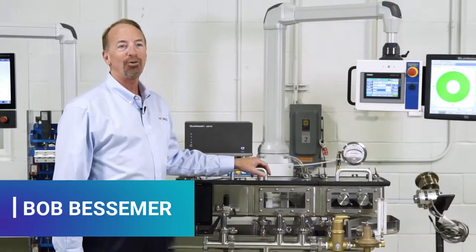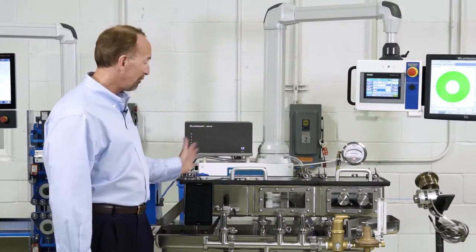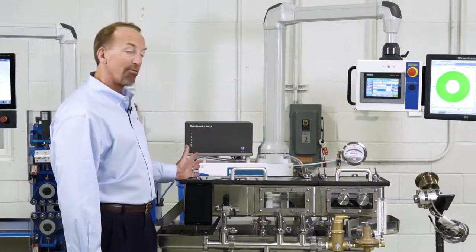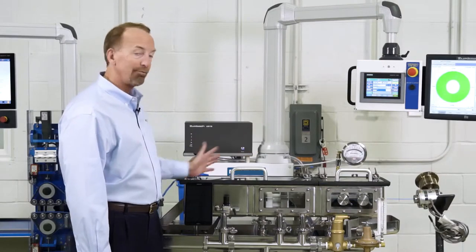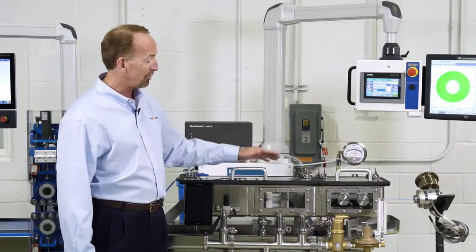Today we're going to introduce the new line of medical downstream equipment. It's called the Bessemer RX Smart Med Series, and the individual name for the vacuum tank will be the MVT Medical Series vacuum tank. The sizes available will be a 3-foot, which we're showing here, also a 5-foot, and also an 8-foot tank with cross-sections 8 inches wide by 6 inches deep.